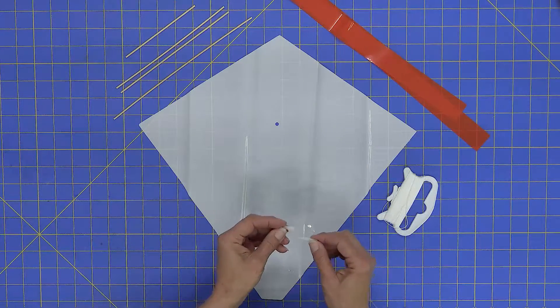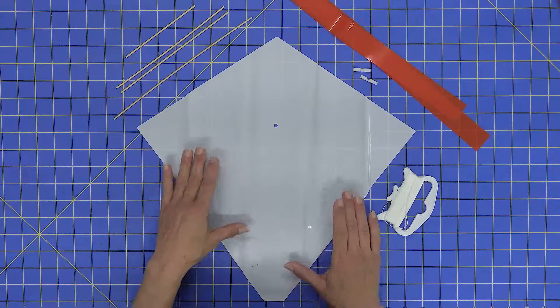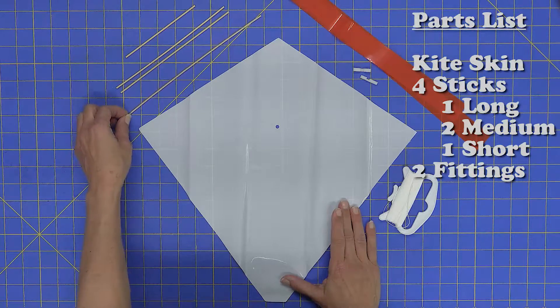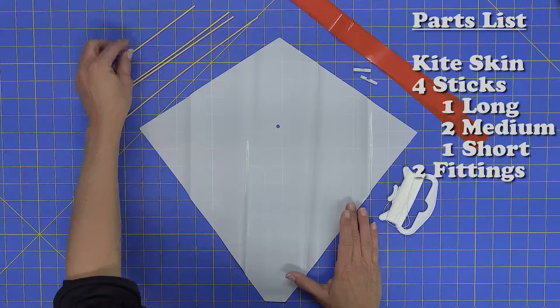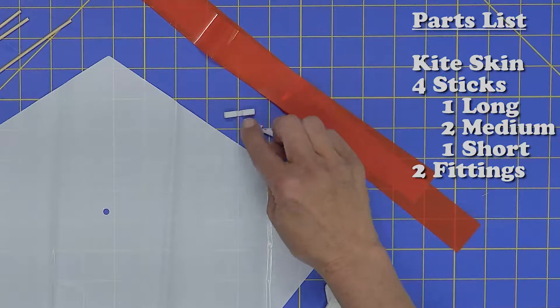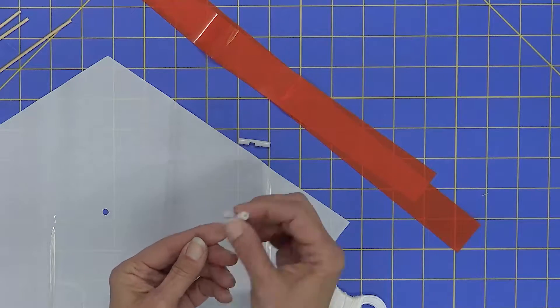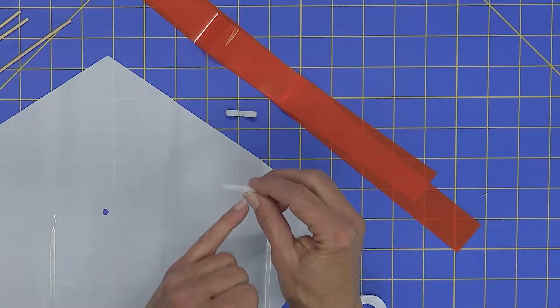The first thing we want to do is lay your materials out. You have one kite skin. You'll have four sticks for each kite: one long one, two medium length sticks, and one short. You'll also have two little fittings — one with holes on either end and the other with a little hole right in the center.